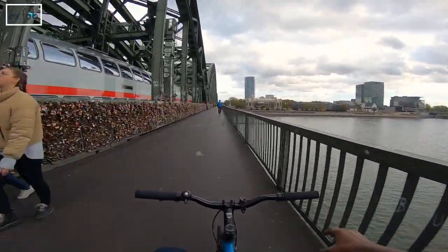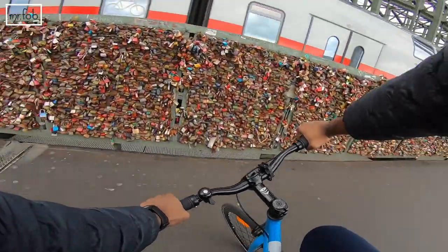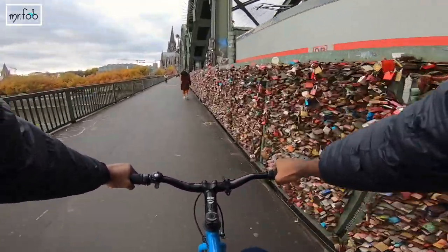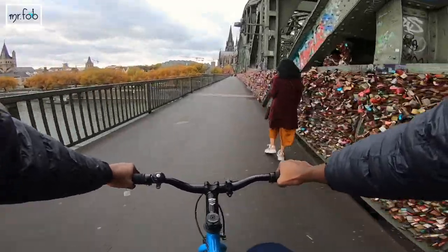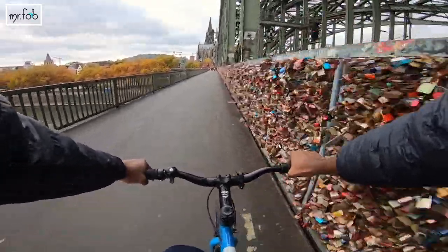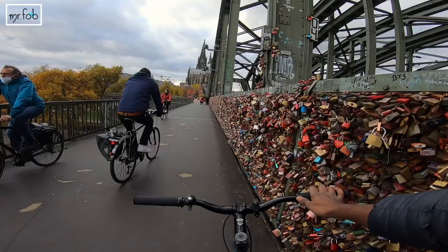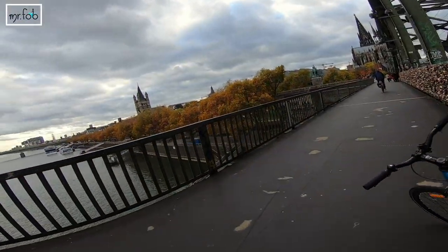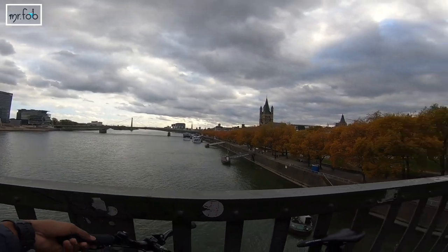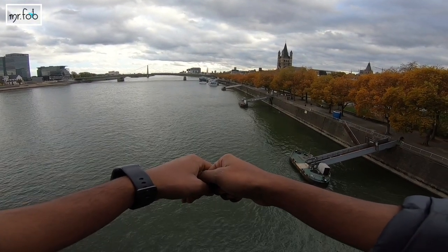Couples usually fix padlocks to the railings of this bridge to ensure everlasting love, then throw the keys into the Rhine River right below. If you look at the right side of the screen, all of those are the padlocks. Not only residents of Cologne but also tourists want to become a part of this wonderful tradition — that's really great. I'll stop at this spot to give you a perfect scenic view from the bridge. And yes, this is how it looks — simply superb!